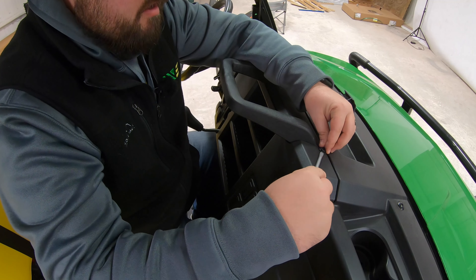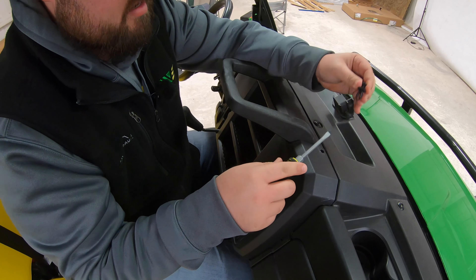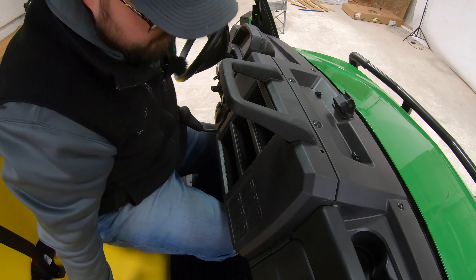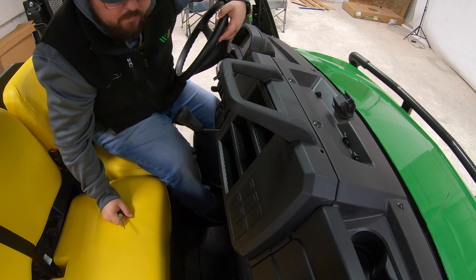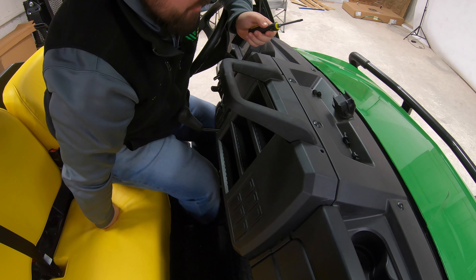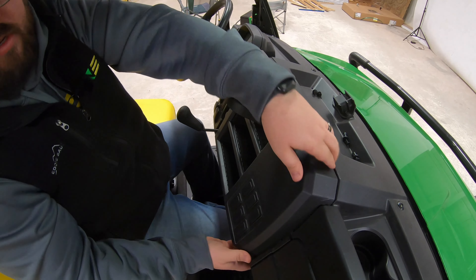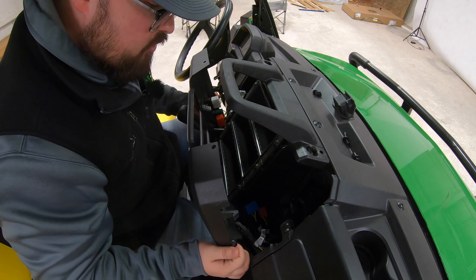I'm just going to take my screwdriver here, go underneath that top button, kind of wiggle that loose — once you get that loose and the pressure is released then we can just simply pop that out. Same thing over here on the other side, wiggle it up and out, and then same thing underneath. Once you have all four of those loose we're just going to pop this front panel off — there's a couple of clips on each side that are holding this in, just want to get those loose on both sides pulling out gently.